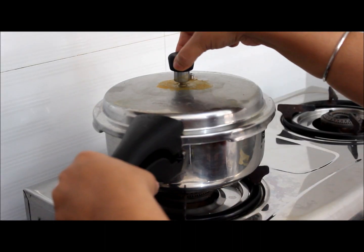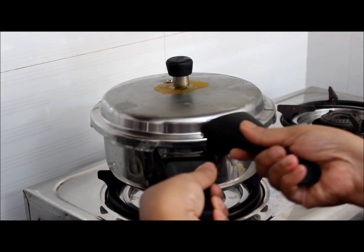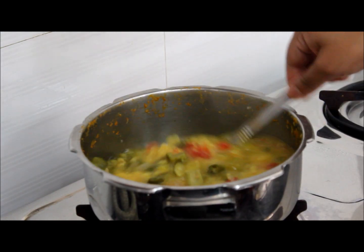After 2 whistles, the pressure is down. Check the gravy. Mix the gravy well. Yes, it is cooked well.